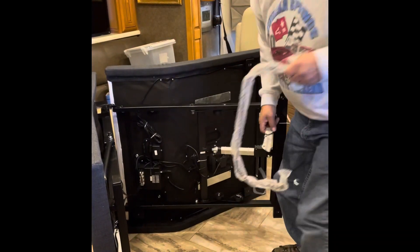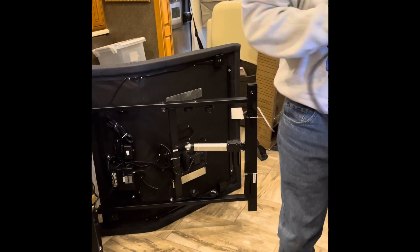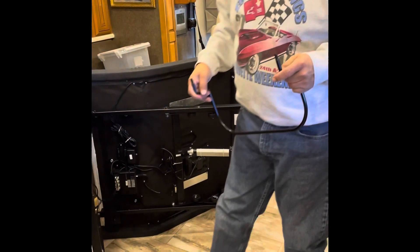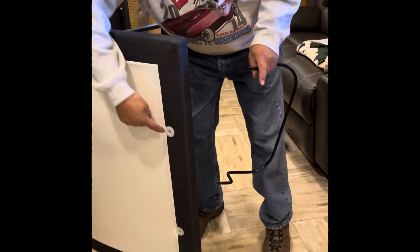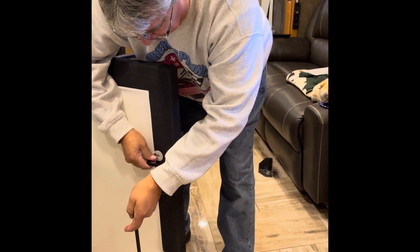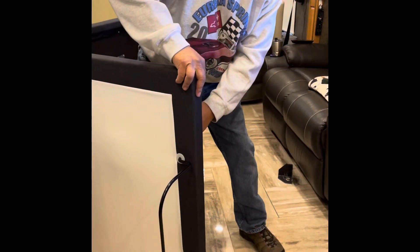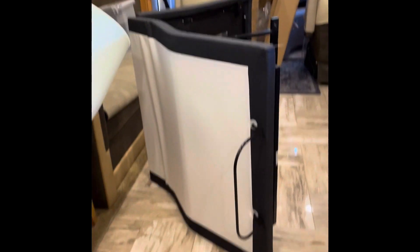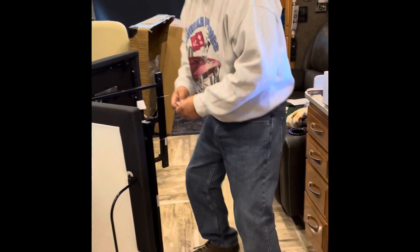And then this one looks like this, and it goes through — down here it goes through these holes right here like this. And then it comes with wing nuts, so no tools are required — just caps and wing nuts to hold it in place.